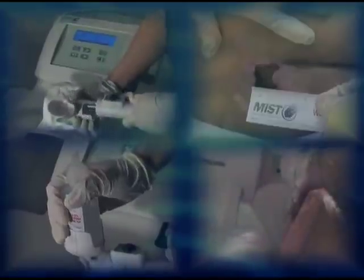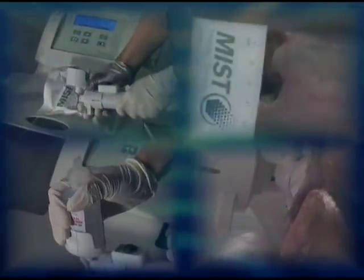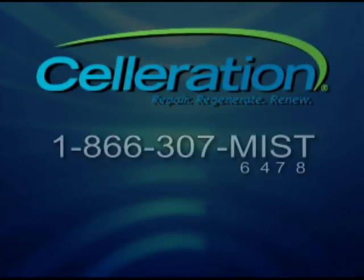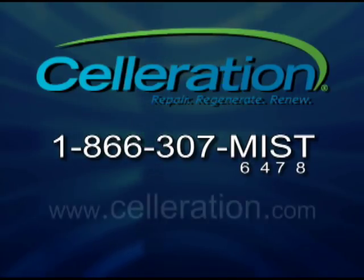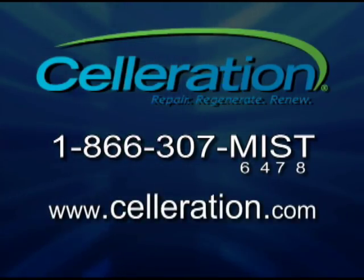Thank you for completing the mist therapy system in-service video. We hope you found this information helpful. To complete the mist therapy system certification process or to gain more information, contact Celeration at 1-866-307-MIST or at celeration.com.